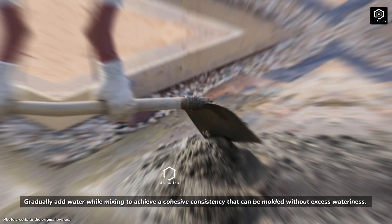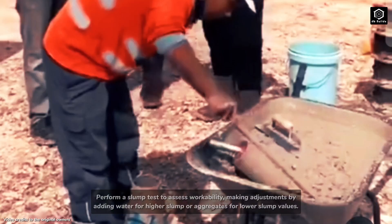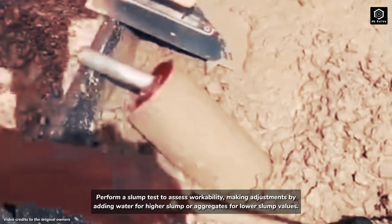Add water while mixing to achieve a cohesive consistency that can be molded without excess wateriness. Perform a slump test to assess workability, making adjustments by adding water for higher slump or aggregates for lower slump values.